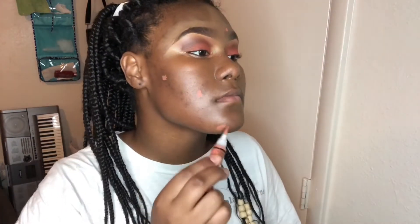Now going in with the orange corrector by L.A. Girl Pro Conceal, just taking it over any dark spots that I feel may show through my foundation. I'm placing literally a minimal amount and then taking a brush to blend that out.